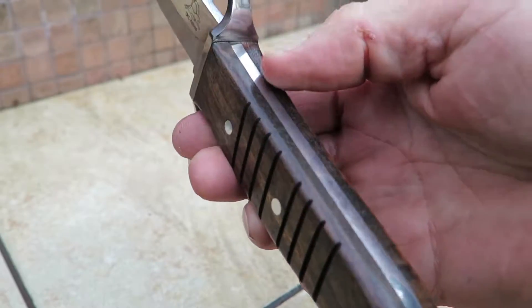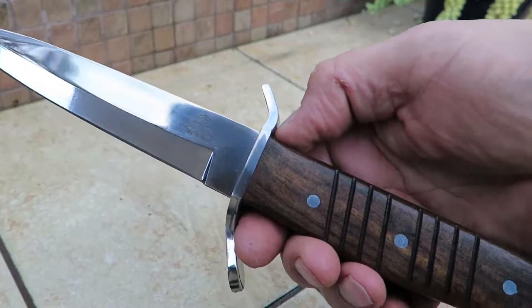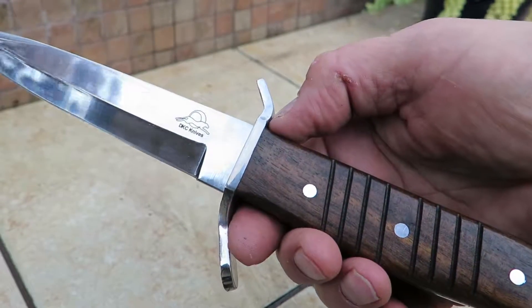Full tang all the way back. It's about 12 inches overall. So this is the DKC 844 — our Logan Trench Knife.